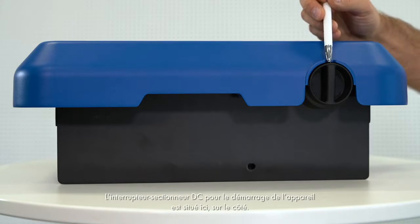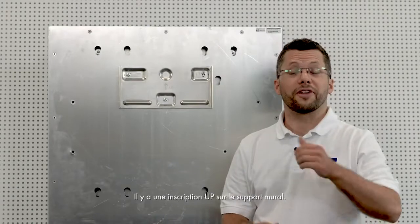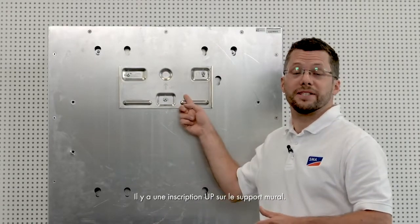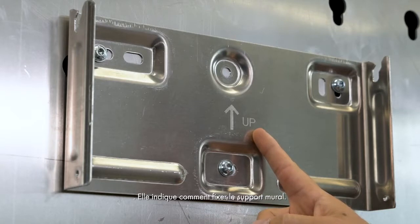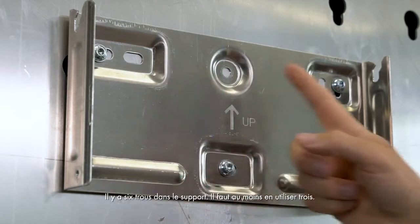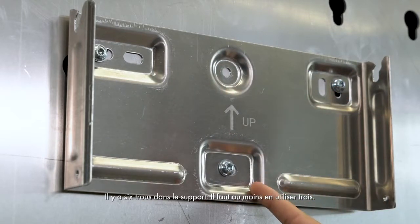The DC isolator for switching on the device is located on the side. The text UP can be read on the wall mounting bracket, which specifies which way up to attach it. It also comes with 6 holes, and you should use at least 3 of these.